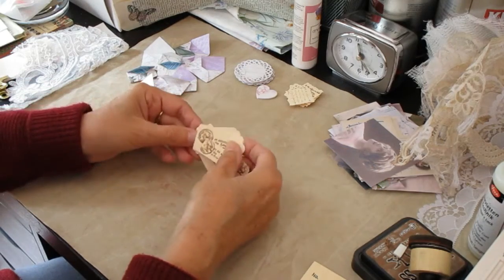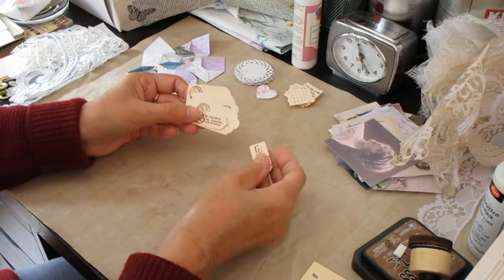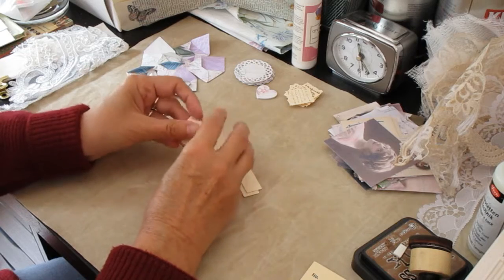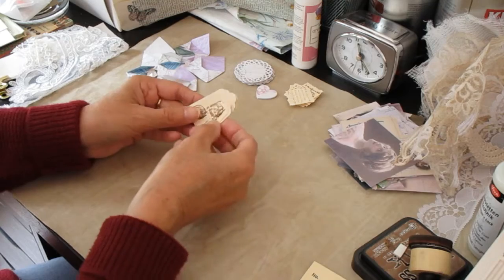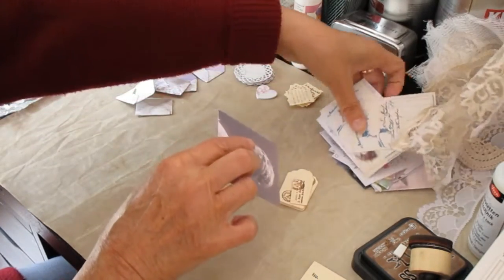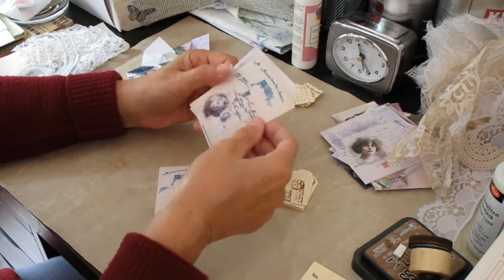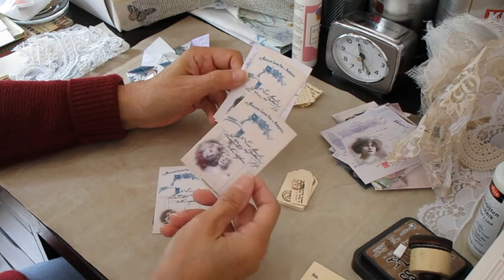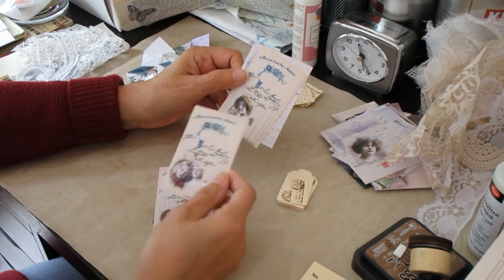I've die cut some wee tags. Again most folk are able to make wee tags — even if you don't have a fancy die to cut, you can just cut little bits of card and do the corners as you would for a normal tag. Over and above that I have some ephemera that is just like bills. I made these myself digitally but again these sort of things are really widely available from the likes of Tsunami Rose or other shops on Etsy.